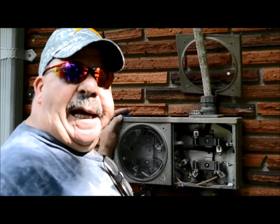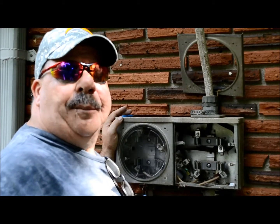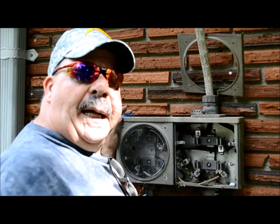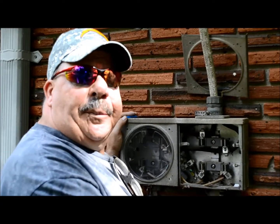George Argo with Argo Electrical Services and I am the Service Detective Guy. Today we're going to talk about removing this tandem meter base and installing a new 200 amp meter base with a code compliant 200 amp main breaker feed for our new interior panel.